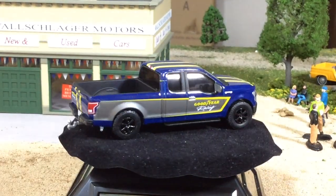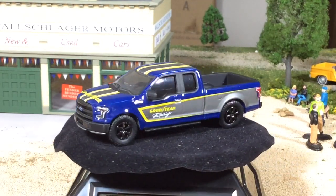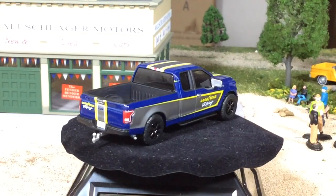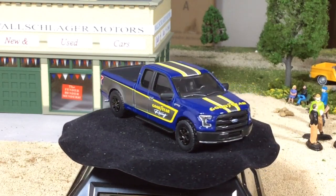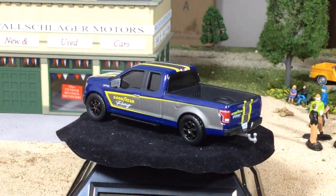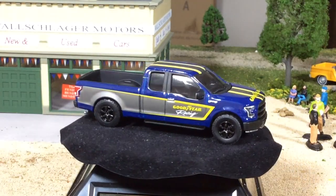Look at that — that just looks killer. Let me add some better lighting here. Look at that, it looks really good. I'm kind of glad the whole Firestone thing didn't work out, because this color combination — that's a satin gray, it's not gloss, it's not flat. It's a gloss blue with a satin gray, and then you have the yellow trim with the Goodyear Racing graphics. You have the smoke tint windows and black wheels — all looks fantastic. The front end looks great.